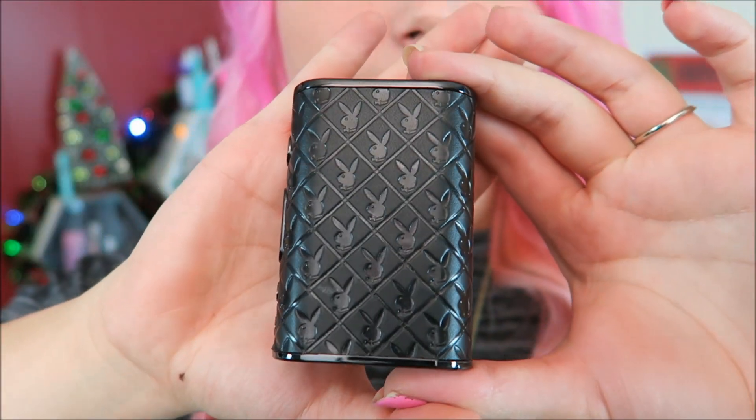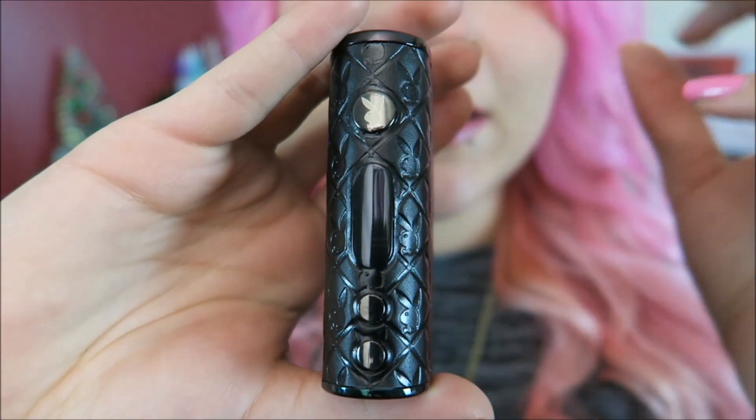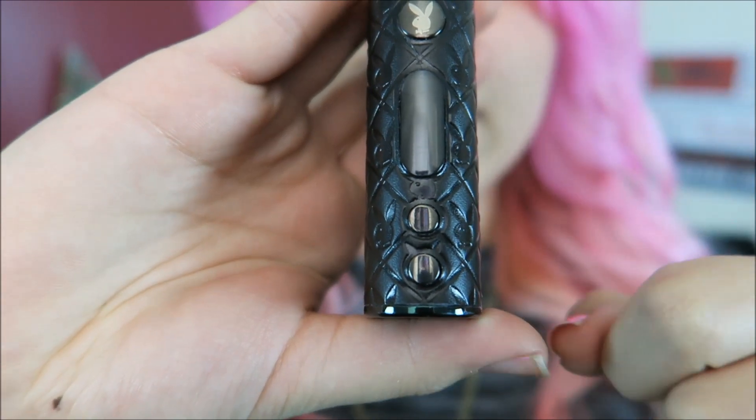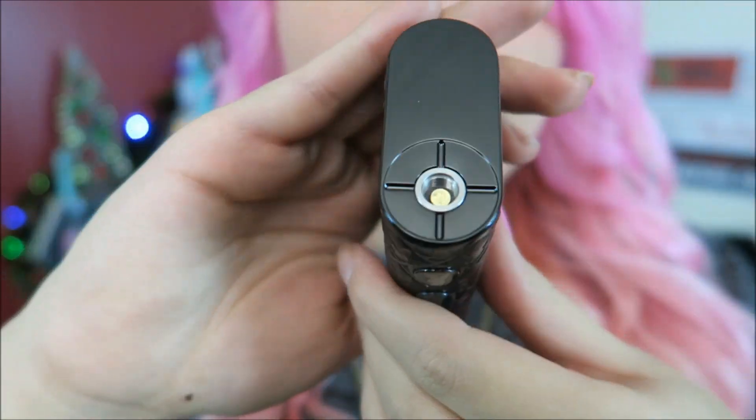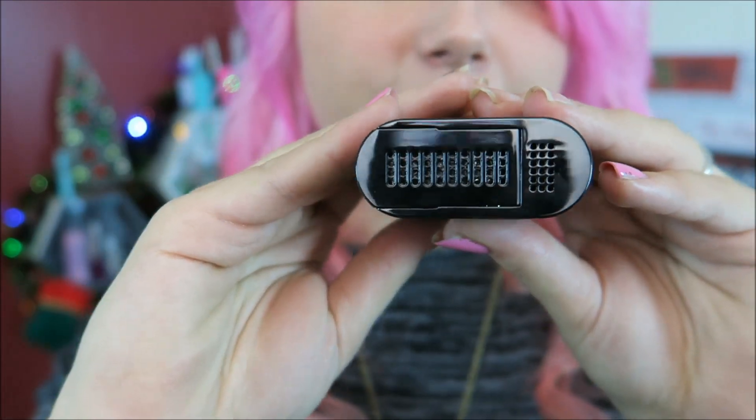Here is the mod with the Playboy Bunny logos. We have the fire button that also has the Playboy Bunny logo, the regulatory buttons, and the OLED screen. Here is the 510 connection. The bottom has battery venting and this is where dual 18650s go. The dimensions of this box are 80.5 millimeters by 57 millimeters by 25 millimeters.